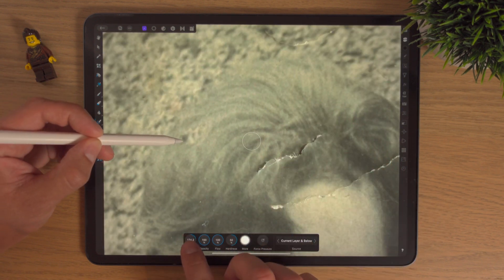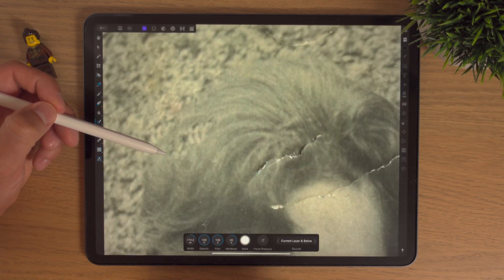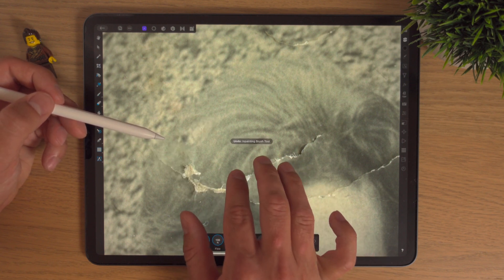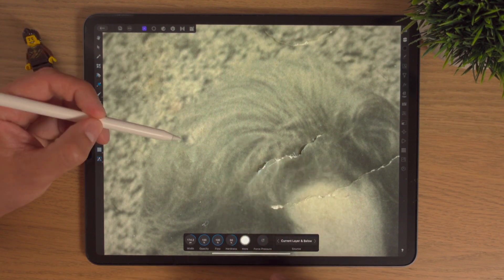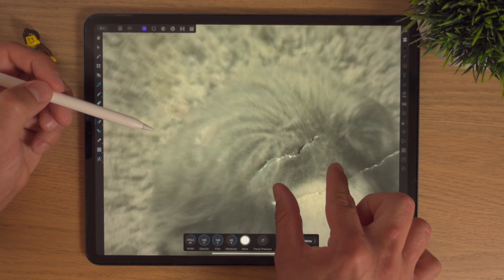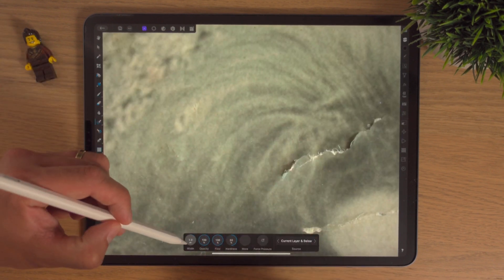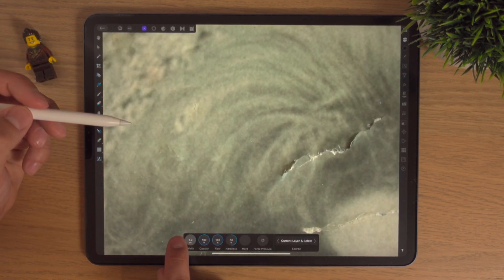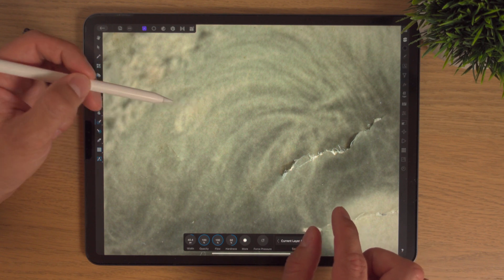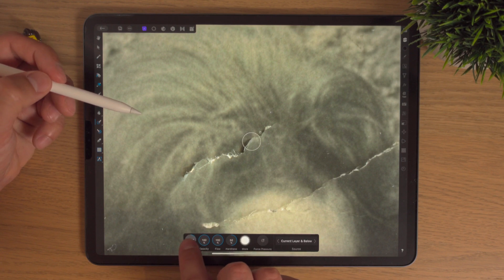Something about that just looks a wee bit unnatural — I'll bring the brush size up just a wee bit and that's a nicer job. I'll maybe go over this bit again and select a bigger area. Nope, I don't like that, I'll go back a few times. Two fingers to undo, three to redo. I'm being very picky — that wee dot was just doing my head in. No one would probably ever notice but me, but that's okay.